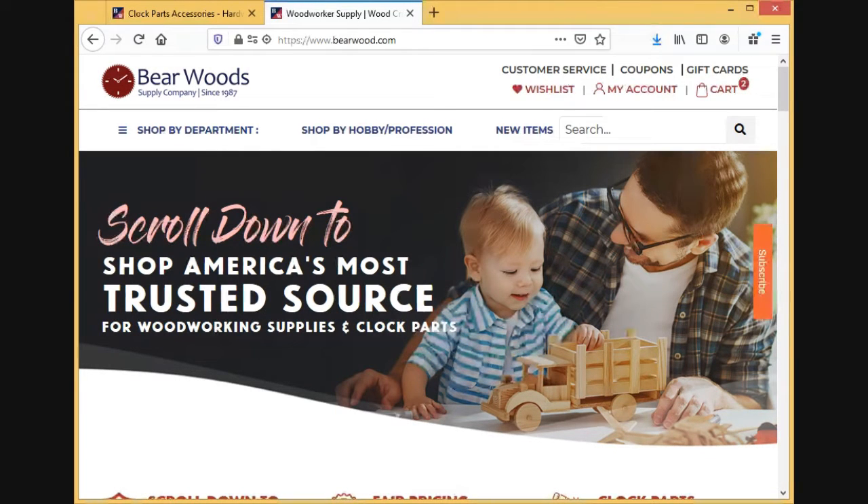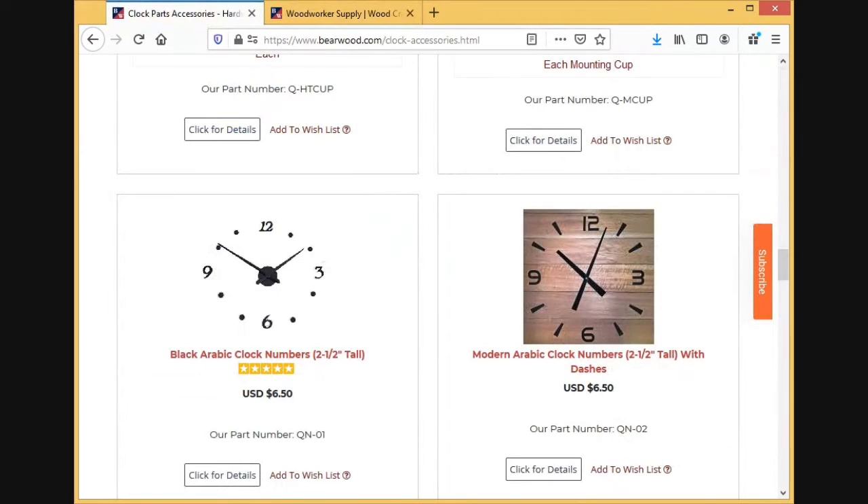Welcome to Burwoods. In this video, we're going to explain how to measure for your clock hands. What you'll do is, once you have your pattern or your clock face set, measure from the center hole to one of three places.